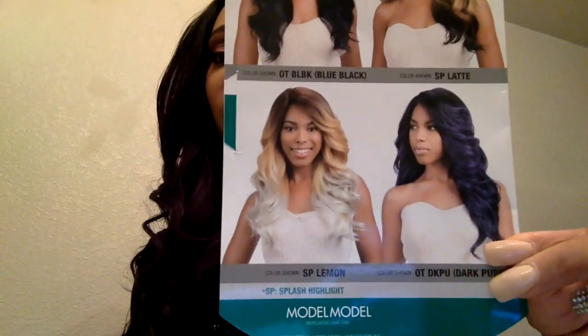My first impression of this wig is that it is great — it reminds me a lot of the McKenzie wig. The thing that really made me purchase it was the curl pattern they pictured on the model in dark purple. When I picked her up and took her out of the box, I was expecting that, and as you can see I'm actually getting more of a loose wave going on.